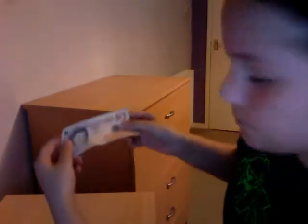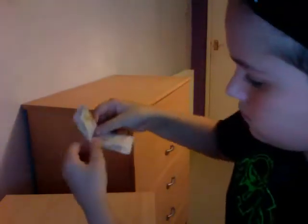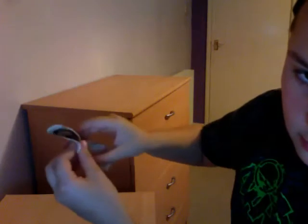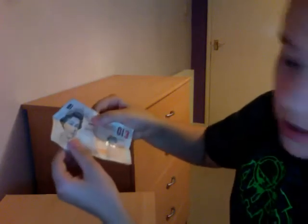Hey guys, this is the amazing Chrissy and I'm going to show you a quick magic trick with a 10-pound note — you can do it with whatever note you want. So let's start. It's upside down. Now it's not!